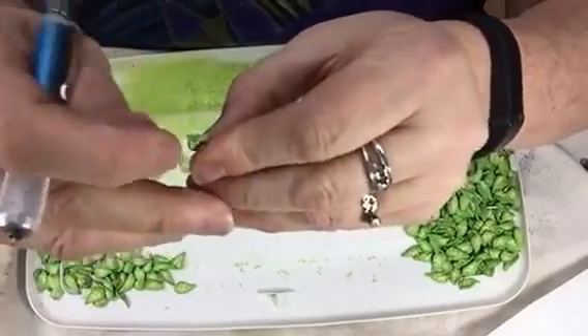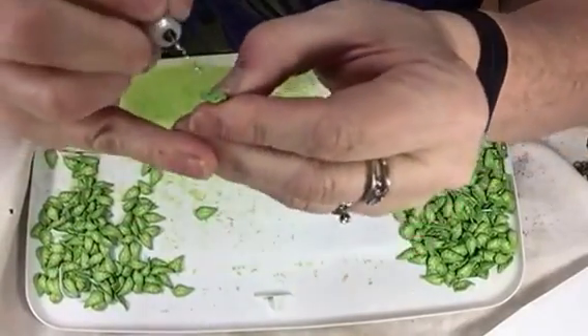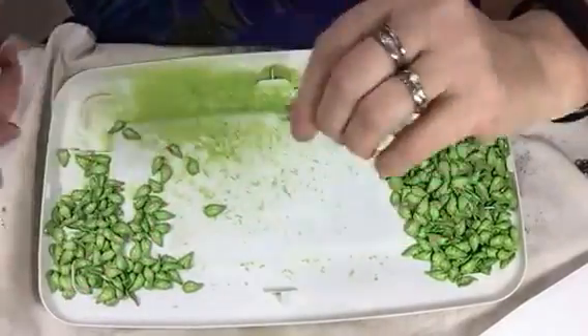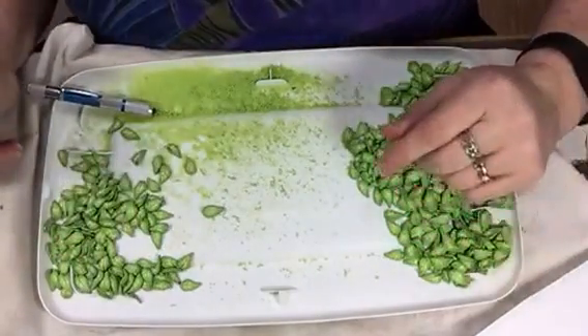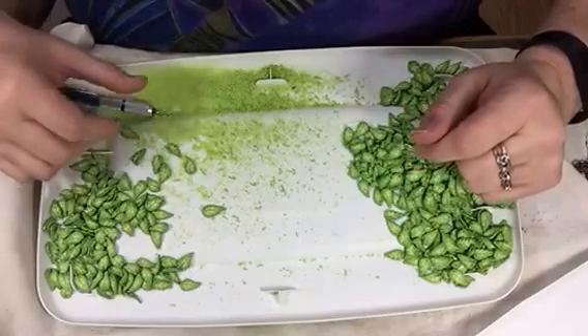Just go straight across, and with the hand drill I've got to kind of ream that a little bit — get all the clay dust off, clean that up, and there we go. Here's my pile of leaves that are done, here's my pile of leaves yet to do. Once I get that done we'll see what happens next — thanks for watching!